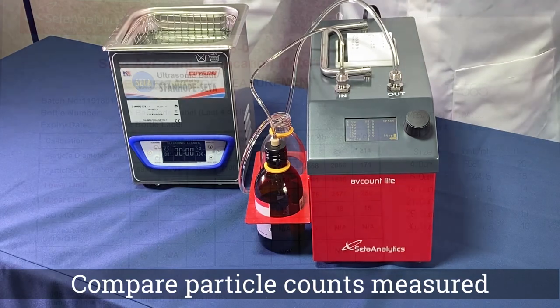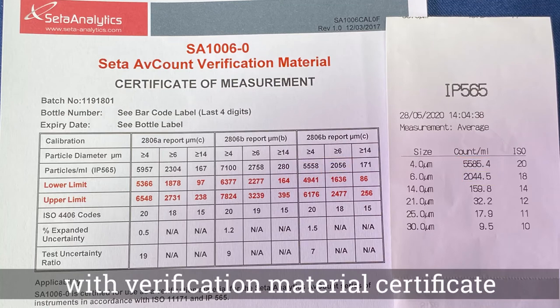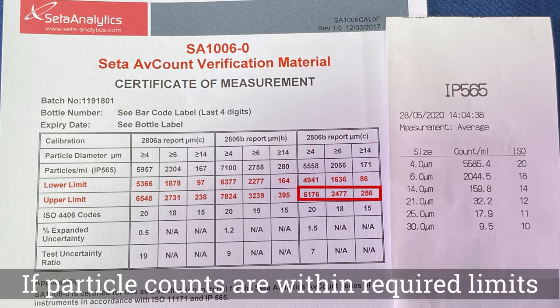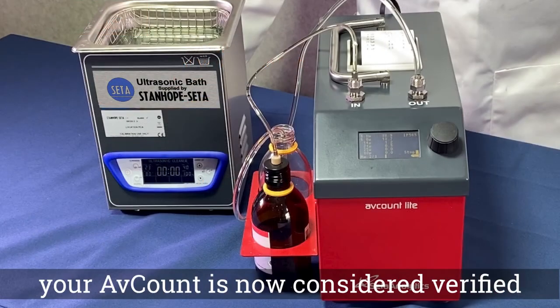Once completed, compare the reported results against the verification material's certificate of measurement. If the particle counts are within the stated upper and lower limits, clean the instrument with heptane. Your Avcant light is now considered verified.